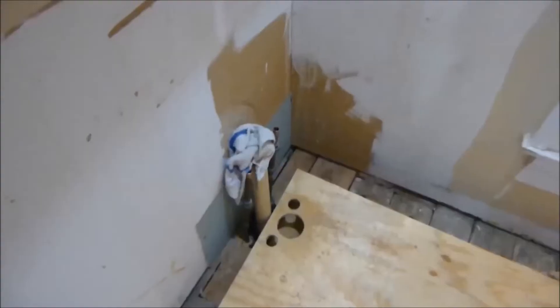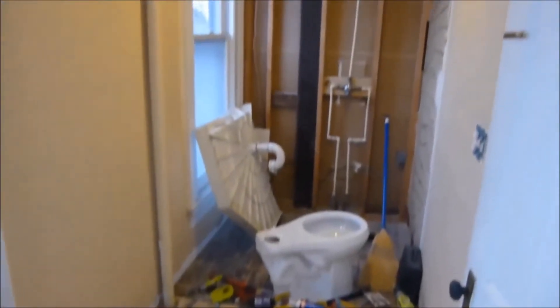The upstairs bathroom is being demolished. There were two layers of vinyl floor and a veneer. I took off the sheetrock because it doesn't have any insulation — I'm going to put insulation back there. You can see a big hole down to the bottom floor right there.